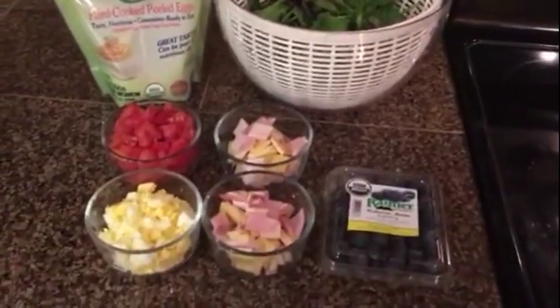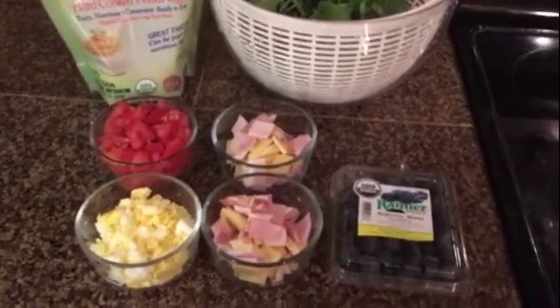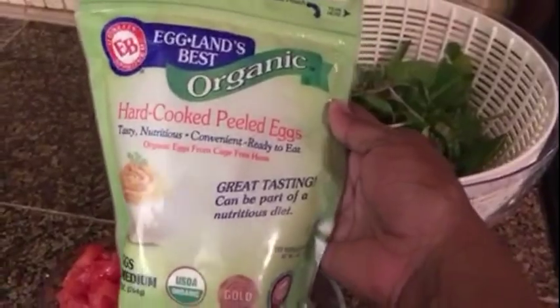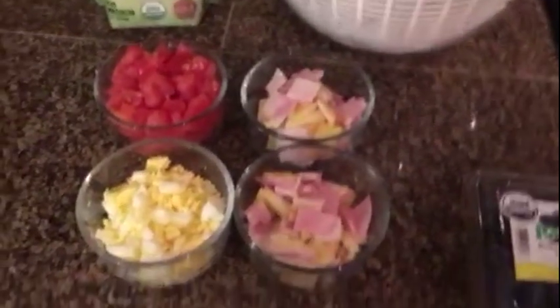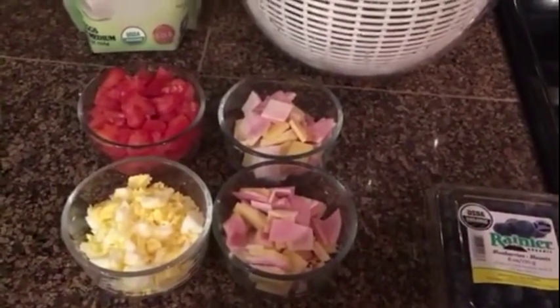My stupidly easy meal prep for the salad is done. Since the package says to use it within five days after opening, for breakfast for the next few days I'll be having an egg with some blueberries. For lunch I'll be having my chef's salad. My greens are all ready, and for dinner I'll be having my chicken over the riced broccoli.